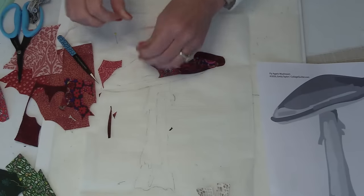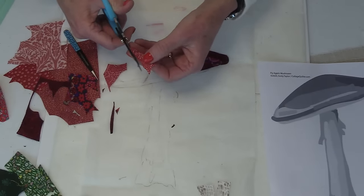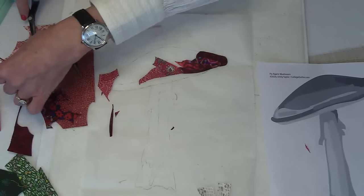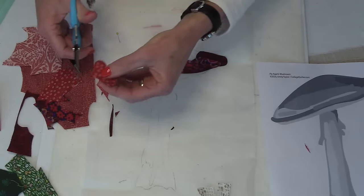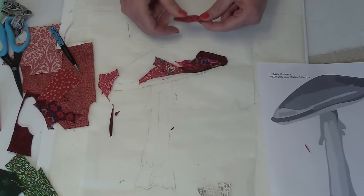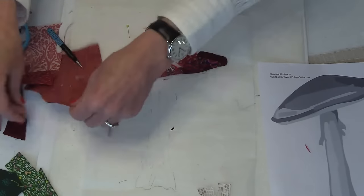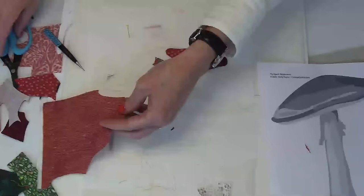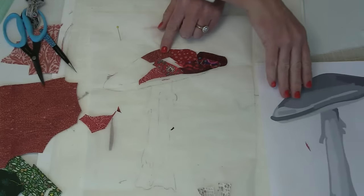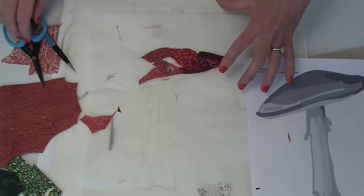The more variety of fabric, the more interesting your collage will be. Sometimes when I score the paper on the back it pulls some little threads out, and I like to trim those. Someone asked what pen I use — I actually recommend using a pencil. Pen won't stick, it will smear and make a mess. As for tracing the pattern, I only trace the mushroom shape onto the Steam-a-Seam — that's the only time I trace something.